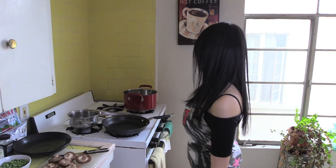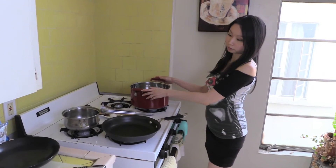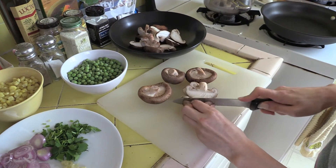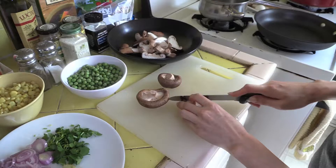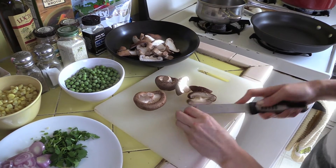To get started, I'll heat up a pot of salted water for the pasta. I have here seven large shiitake mushrooms that I am slicing. Shiitake mushrooms bring me back to my childhood — my grandmother used to make braised shiitake mushrooms, so every time I eat them, I think of her.